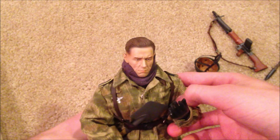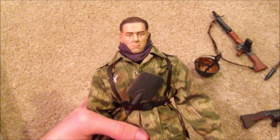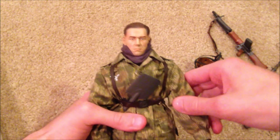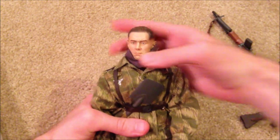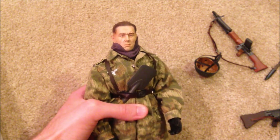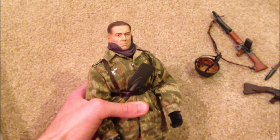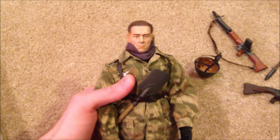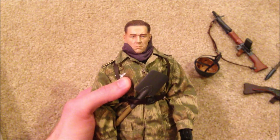And lastly, he also has shoulder tabs which you do have to put on yourself. But besides that, that is everything to show for Erwin. This is an excellent figure that I do highly recommend picking up if you want to spend the money on him. He is really nice and you've got to keep your eye out if you want to get a hold of him — he's super rare. I'm very happy to have him in the collection. Hope you guys enjoyed this review, and as always I'll see you next time.